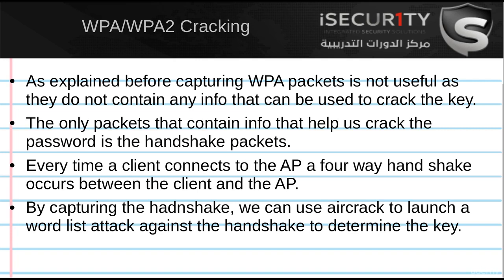In WPA, each packet is encrypted using a unique temporary key. It's not like WEP, where IVs were repeated and once we collect a large number of data packets with the same IV we can calculate the WEP key. In WPA, each packet is encrypted using a unique temporary IV, so even if we collect 1 million packets, these packets will not be useful for us because they do not contain any information that can help us determine the actual WPA key.